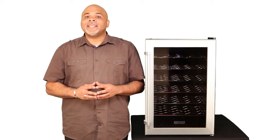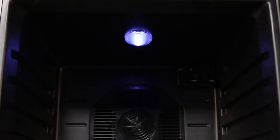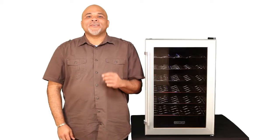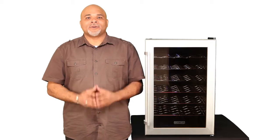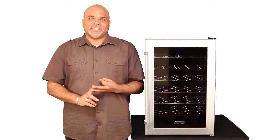It has a soft LED interior light that's perfect for displaying your collection. The unit features quiet, thermoelectric cooling — it's vibration-free, environmentally friendly, and energy efficient.